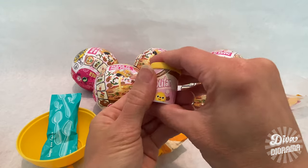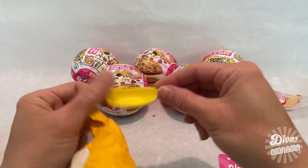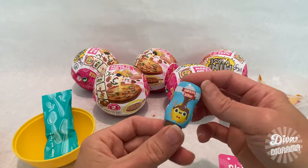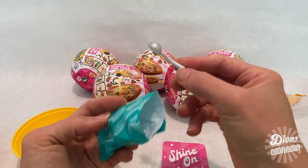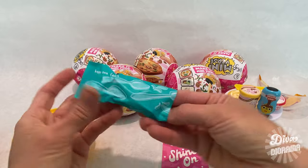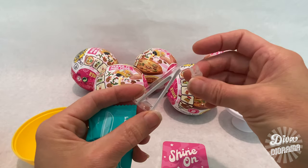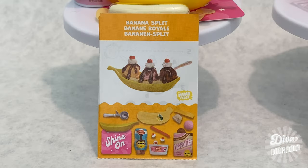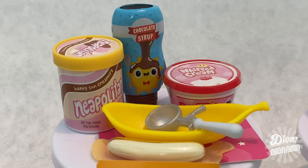It looks like we're making a banana split — a Neapolitan banana split! In the next package we've got chocolate syrup. In the utensil packet we have an ice cream scoop — so cute — and of course the tweezers and the finial for the dome, which comes in every capsule. Capsule number one, which weighed in at 111 grams, is the banana split. We'll take a closer look in a future video!